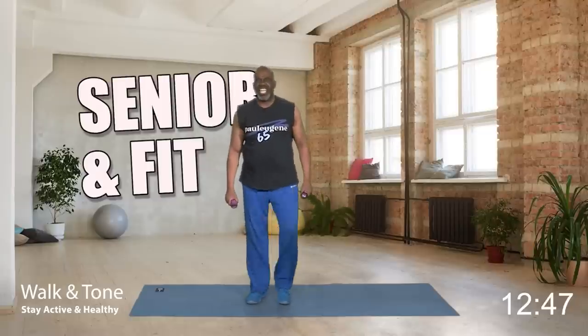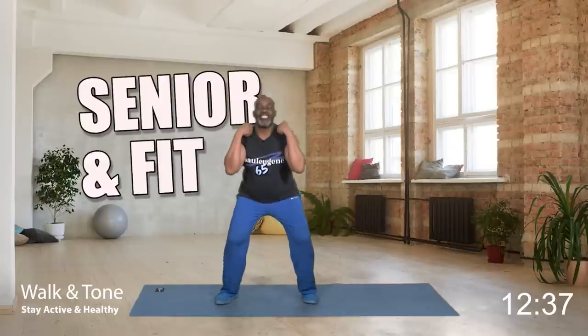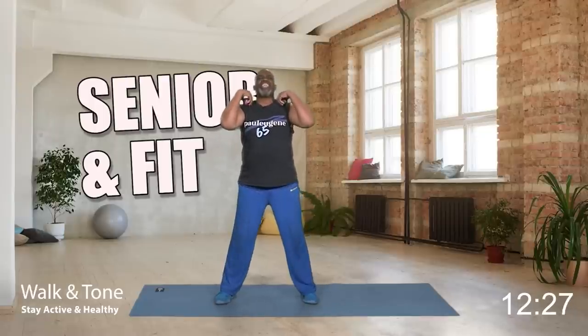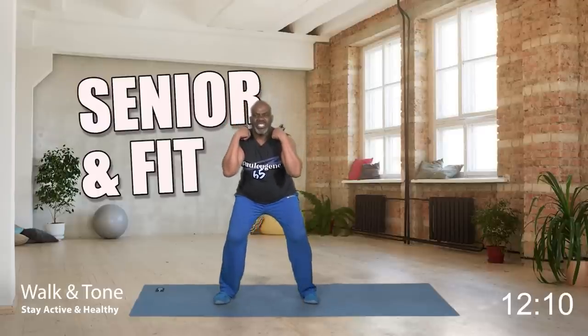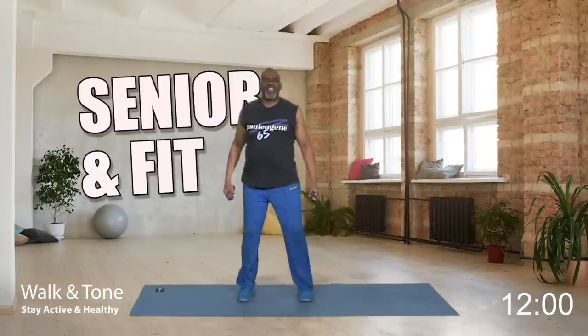Let's do another set because we really got to work those glutes and quads. A little wider. Your option — weights here or on your shoulders. Go down — eight, up. Seven, six — engage that core. Five, four — hold that belly button in. Three, two, and one more. Nice. Bring the weights down and march.